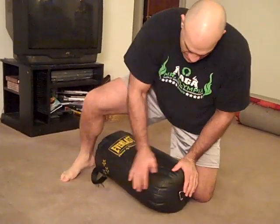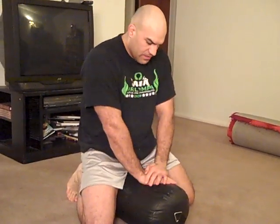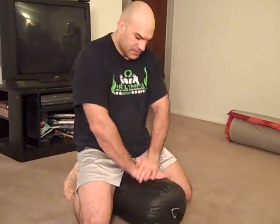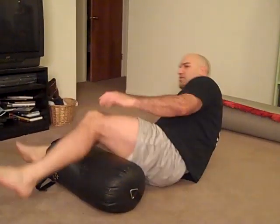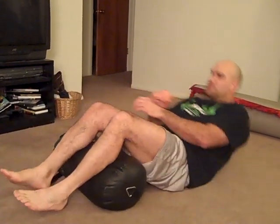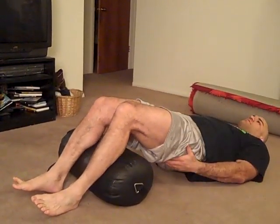You've also got mounted arm lock drills. Even though the bag doesn't have any arms, you can still really develop your motion. You've got two different drills. First: cross the hands, post on the dummy, and you're going to hop up — make sure your butt comes all the way up to your hands and sit right here. Don't lose any pressure. Then rotate to that side and sit. You can extend if you want, getting your hips up off the ground.